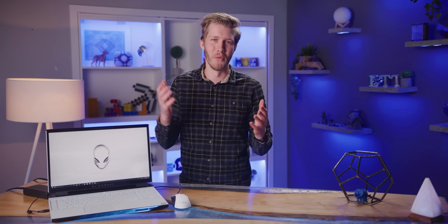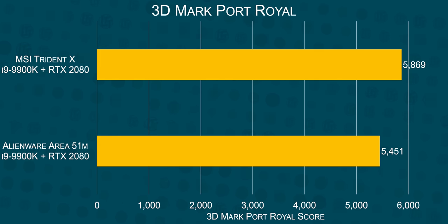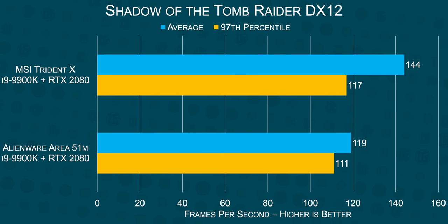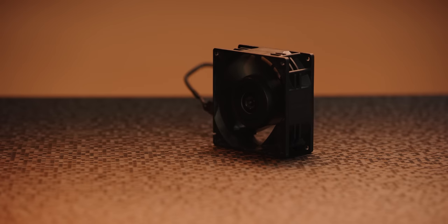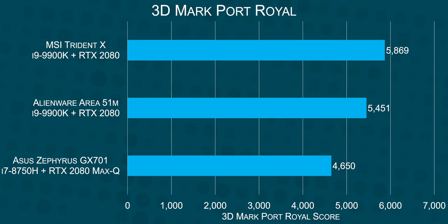Well, not quite, but they did get damn close. The Area 51M does lose in basically every test compared to the MSI Trident X, but it didn't fall very far behind — it's pretty much within the margin of error, and it absolutely destroys every laptop we've ever tested. In CPU tests, the i9-9900K absolutely shreds the Asus GX701, and comfortably outpaces the AMD 2700 and the Acer Helios 500.